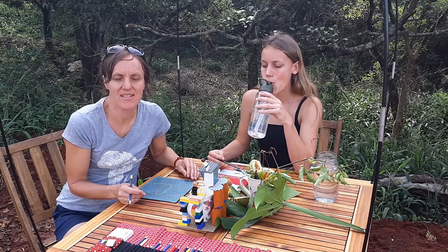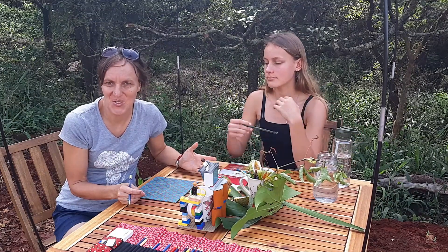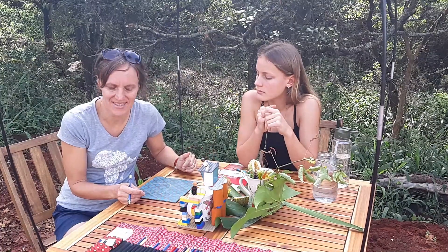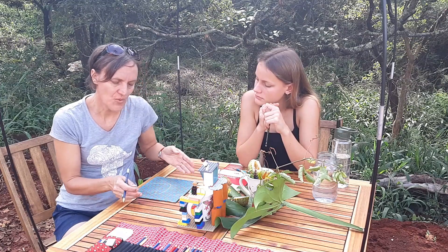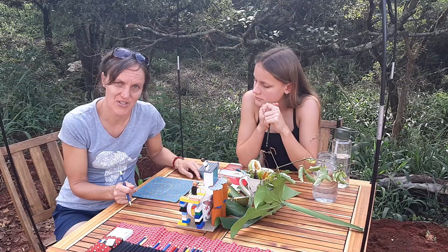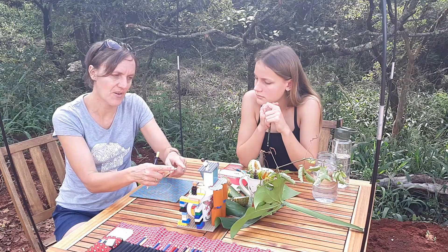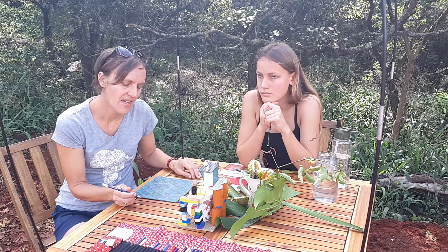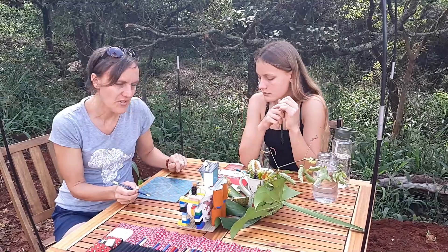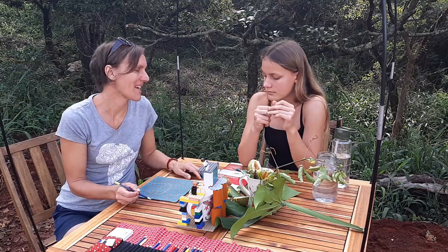If you don't have acrylic paints or watercolour paints, it's easy enough to do this challenge on a white piece of paper with pencils or coloured pencils. And if you do have acrylics or watercolour, it is really nice to do it on an alternative surface like you're going to see now. You can do the whole arrangement or just a detail as it fits onto your canvas. We're going to be drawing with a coloured pencil to prepare the outlines and then get stuck into the acrylic painting.